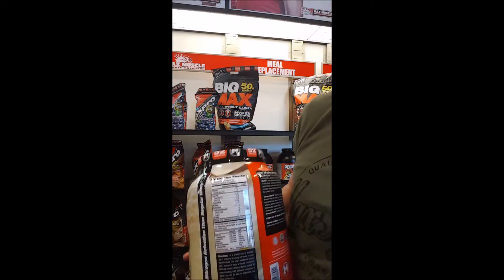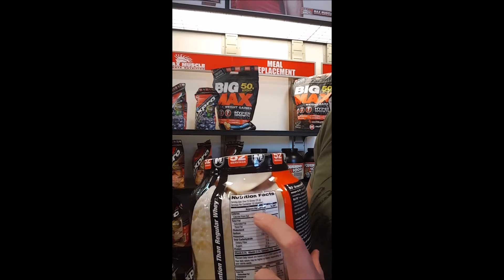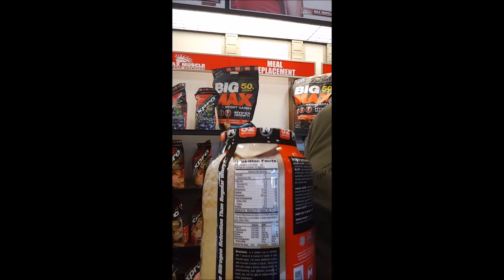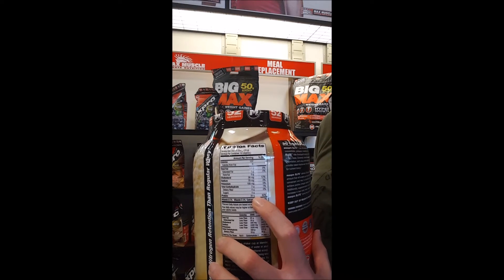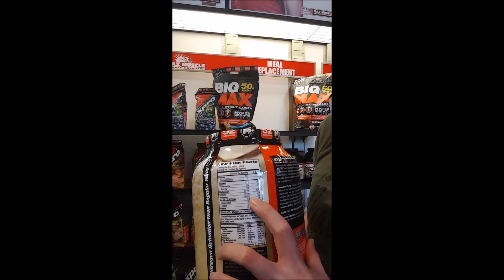The first thing we're going to look at is scoop size. On this one, if you look up here, we've got 35 grams — so we know the scoop is going to be 35 grams. Now let's find out where all those grams are coming from. We've got 30 grams of protein, and that's certified tested — it's not just a number we made up. There are 2 carbs, so now we're up to 32 total grams.